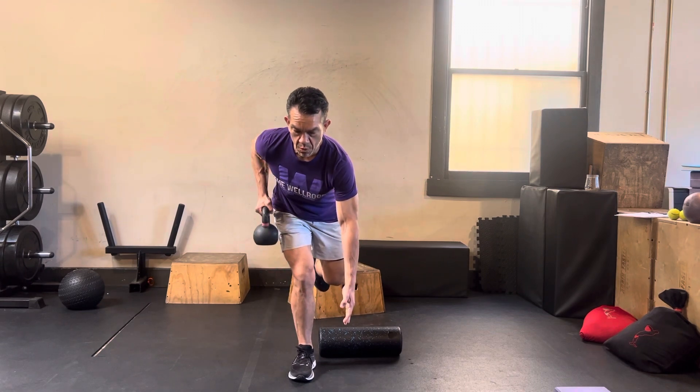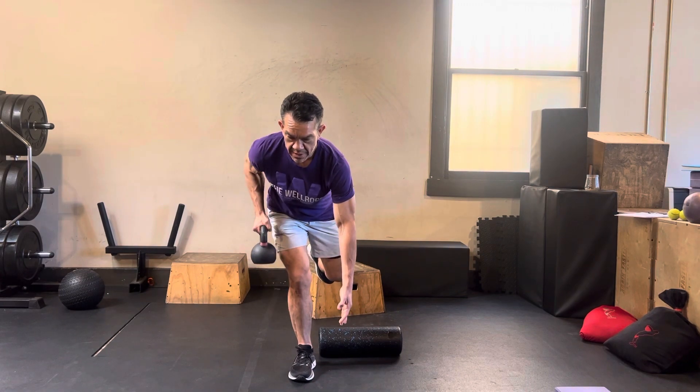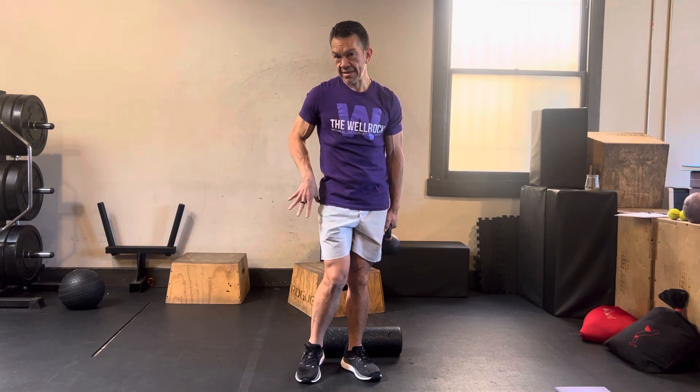Then we're going to go one and down, two and down. You feel a nice burn in this leg. If your hinging mechanics are good, you push those hips back to support that position.